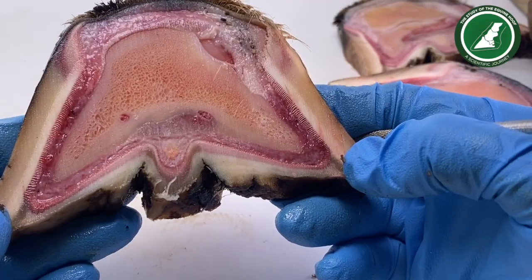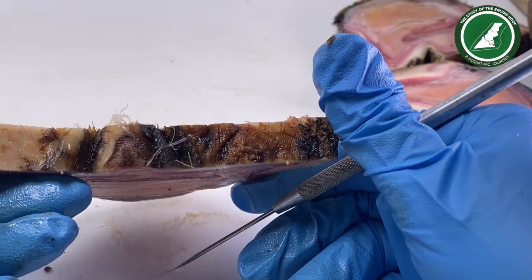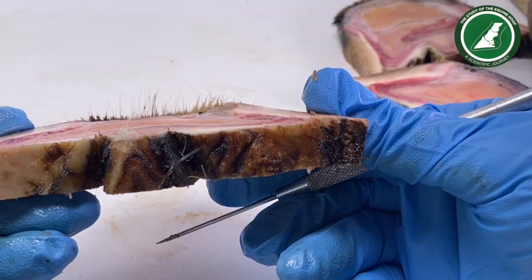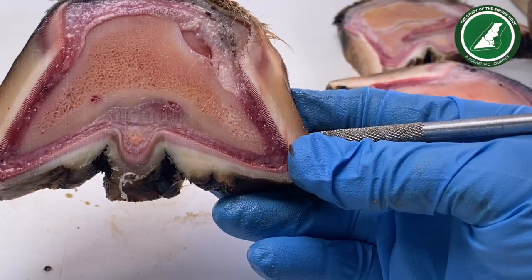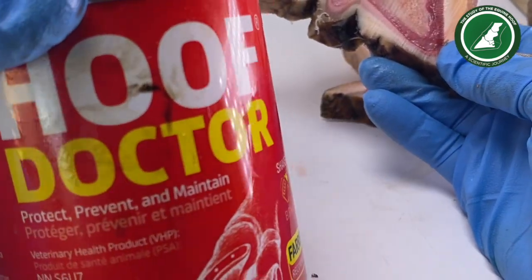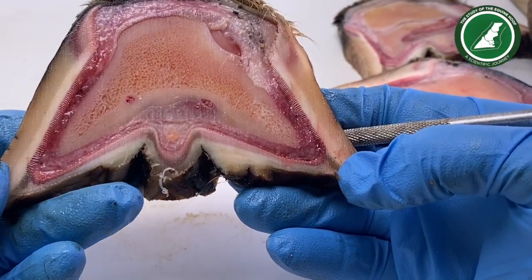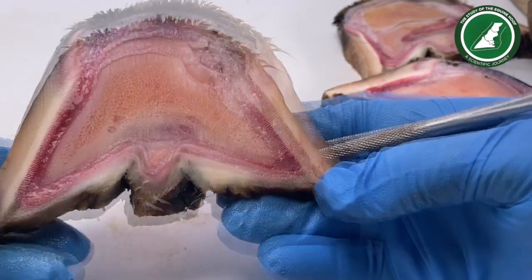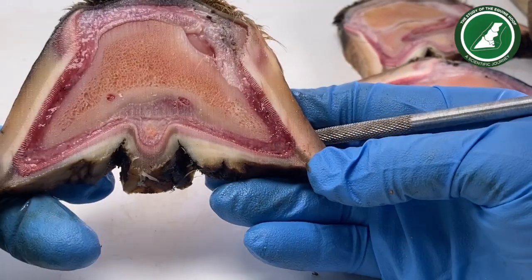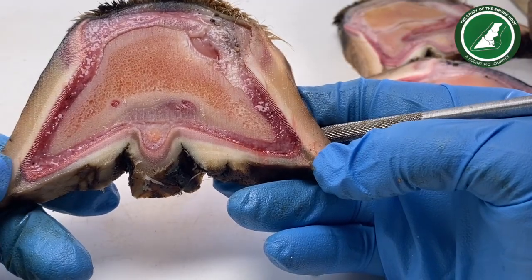I'll leave you to make your own conclusions — these are literally the slices where I've used the product. I'd be happy to answer any questions and I'd be very interested to hear your thoughts. If you can think of any more little experiments I can do with the product, please do share. Hoof Doctor are sponsoring this video, so it would be great to answer more of your questions by using it on cadaver slices. Of course we have to be realistic that cadaver slices are not real life, but we have to start somewhere. I'm also using this on my own ponies and horses and I'm actually quite happy with the product.